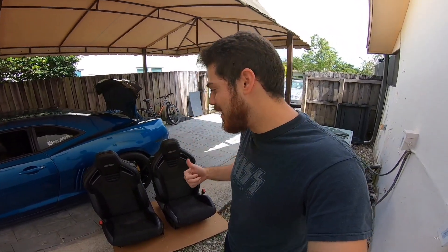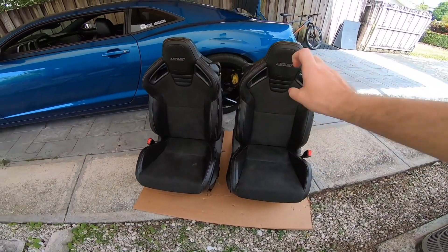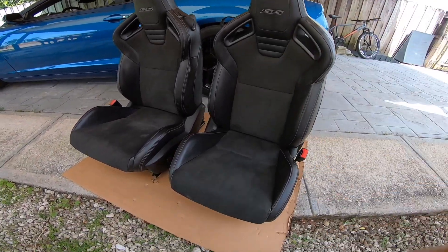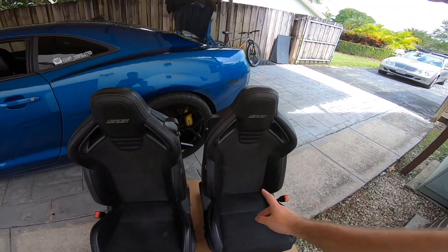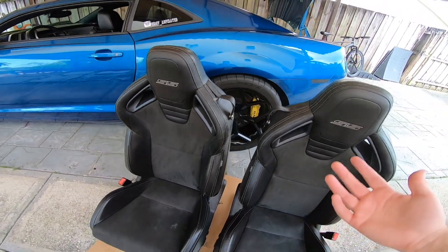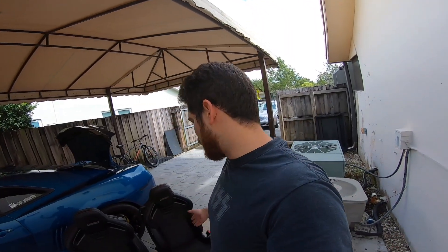I'll be honest, I did spend quite a bit of money on them and they are not in the best condition, which seems to be pretty common with these used SS1LE Recaro seats. You can't really buy them from factory anymore and they are pretty rare. If you find them on the internet, they'll either be from somebody swapping out for new seats or from accidents. This was actually pulled from a wreck and you can see some imperfections — this is probably from the seat belt going off, and this one has a little hole in it. There are some stains but I'm not too concerned; I'm going to have a professional deep clean them.